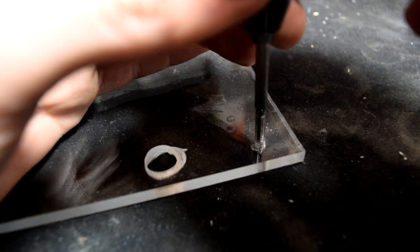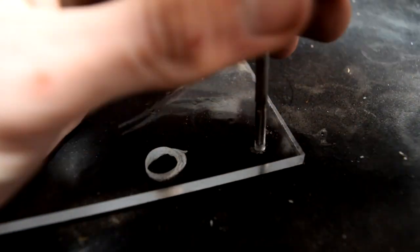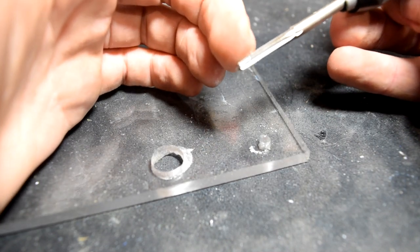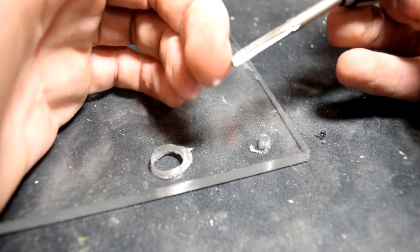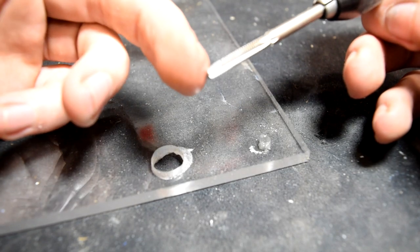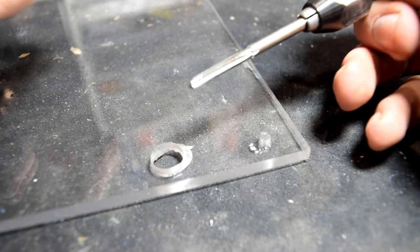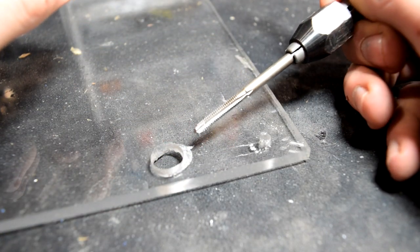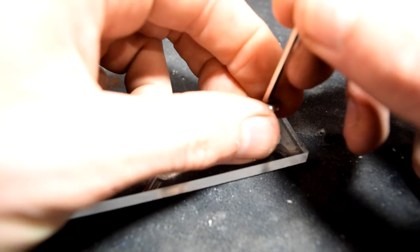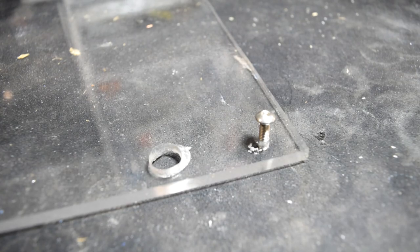Once the tap has gotten all the way through, you can start backing it out gently. You may have noticed I pushed the tap much further through the surface than just the tip. As you can tell, this is a tapered tap, which is what you will most commonly find. Just ensure that you get the tap to go all the way through to reach the full diameter of the threading — otherwise it technically won't be the right threads. Proof is always in the pudding, so let's see how we did. Perfection!